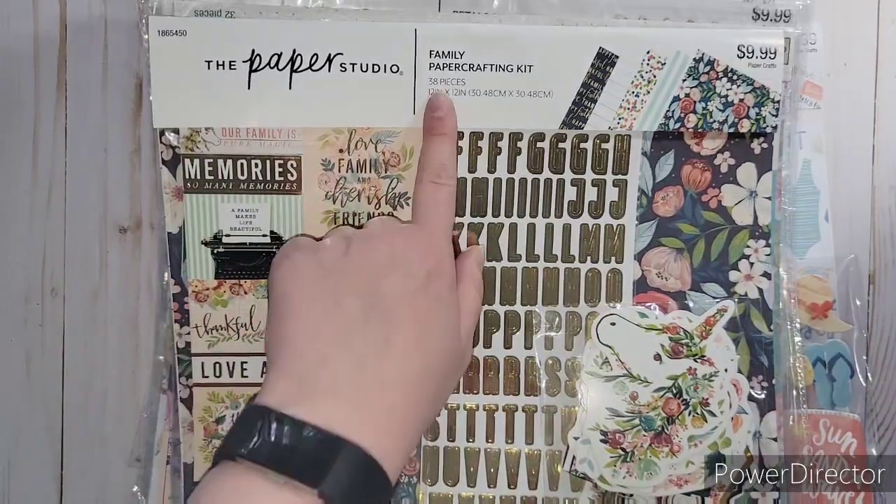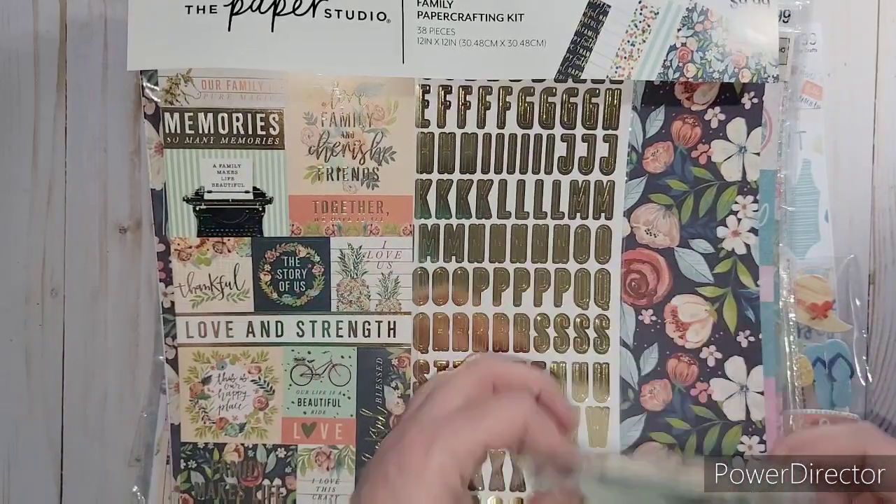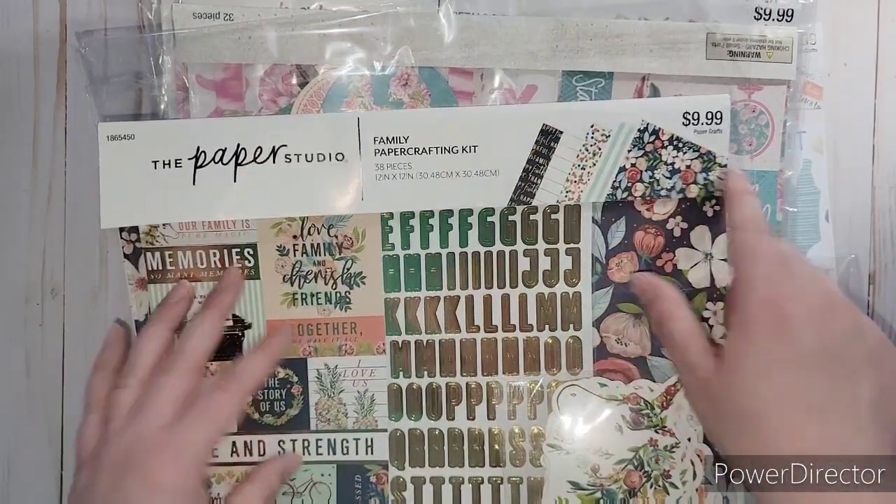Here's one of them. This one is called Family - I absolutely love this one. It's got stickers, gold alphas, adorable embellishments, and these are the papers that it comes with.